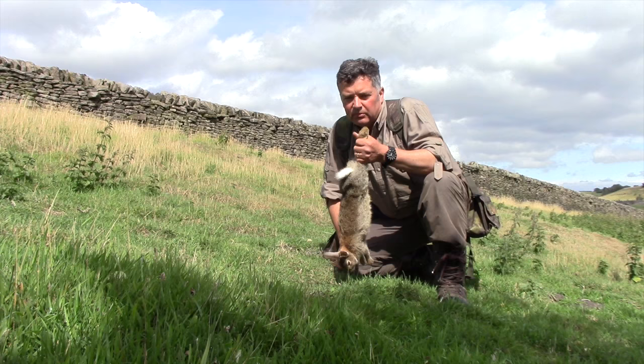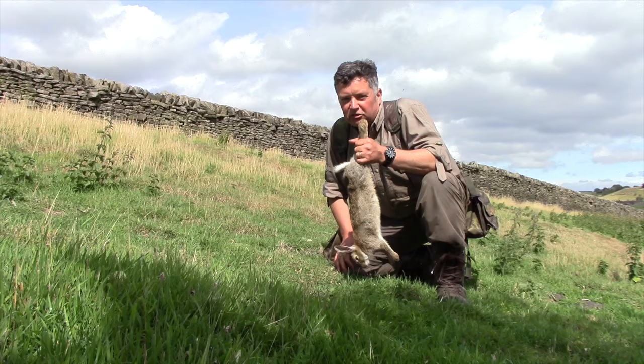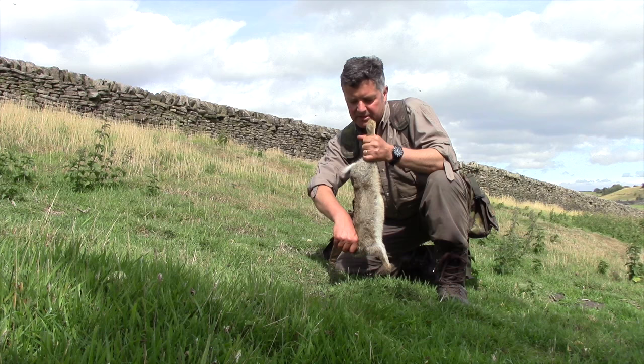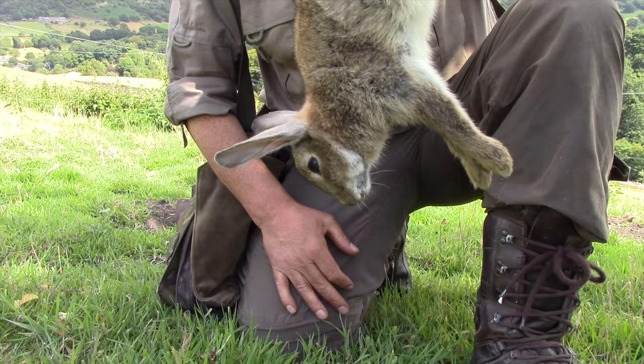The second method is where it's quite easy to pick the rabbit up by its back legs. What you'll notice on some of my videos is that when you pick a rabbit up by its back legs, it will automatically lift its head to that position. And then all you do is take the rabbit, putting your fingers underneath its chin, your thumb over the top of the back of the head, bend it back as far as it will go and stretch the rabbit, and again the neck will break, causing instantaneous death.